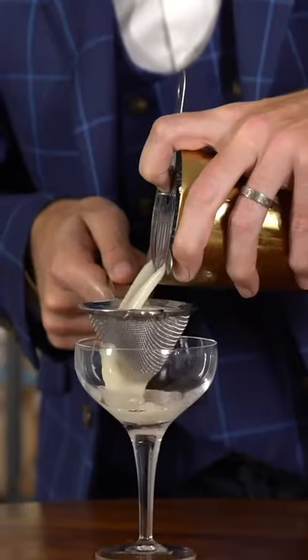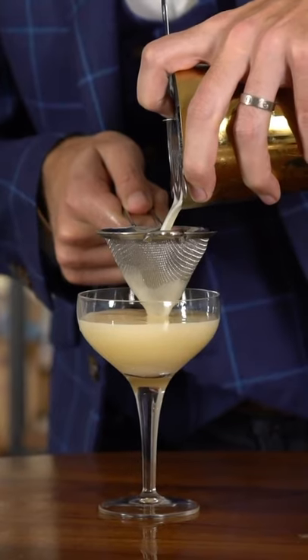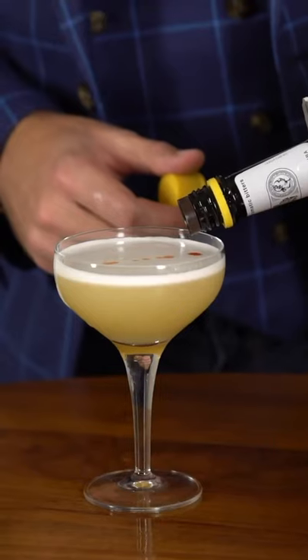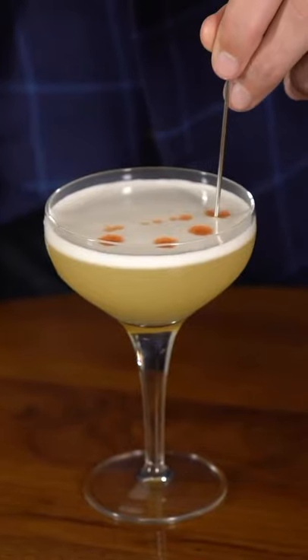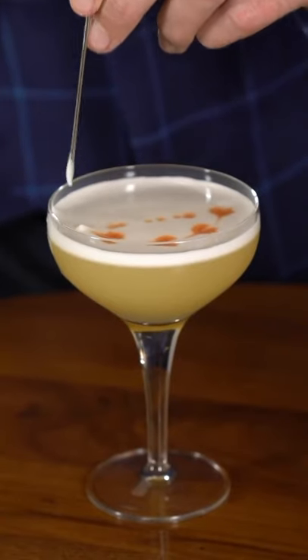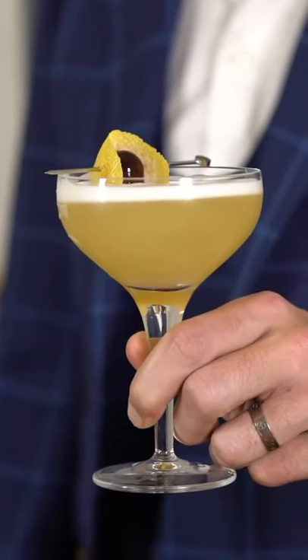Once you've finished rolling the cocktail, grab your Hawthorne strainer and a fine strainer to double strain the little ice chips out. As you can see, you get a nice beautiful foamy cocktail. To garnish the whiskey sour, add a couple drops of bitters on top, then grab a toothpick and make a little latte art design. Finally, take a lemon peel and a cherry and lay them right on the edge as a garnish. And that is your smooth, jazzy whiskey sour. Enjoy.